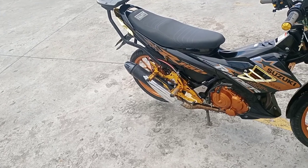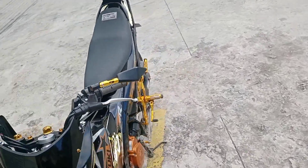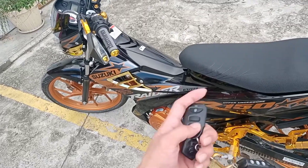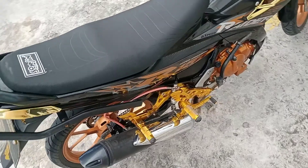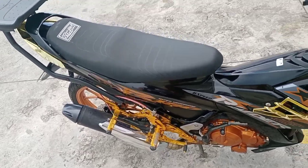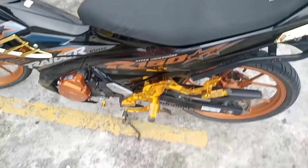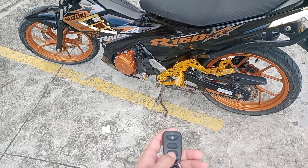At kung magpapainstall po kayo nito mga master, sabihin nyo po sa magagawa ilagyan ng relay. Kasi po minsan nakalimutan natin na naiiwanan nating nakakambyo pa pala ang ating motor. Pag in-start nyo po dito, malamang mabangga po ang ating Rider 150. Kasi ito po pinalagyan ko ng relay — pag po itinakambyo, hindi po siya aandar. Try po natin — kahit po i-start mo dito, hindi po siya aandar kasi meron siyang relay.